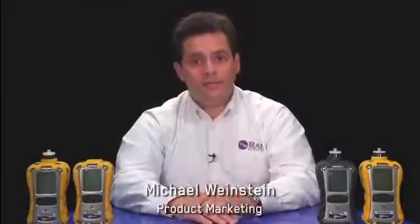Hello and welcome to the RaySystems Multi-Ray training. In this training series, we will cover various aspects related to the usage and basic maintenance of the multi-ray product family, including calibration, power-up, sensor and battery replacement, data log download, and more. Let's get started.